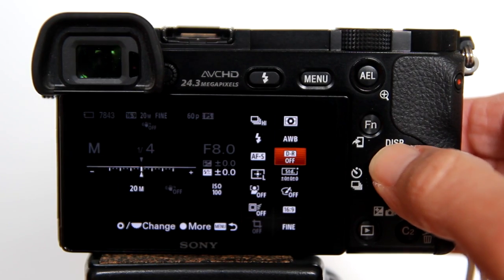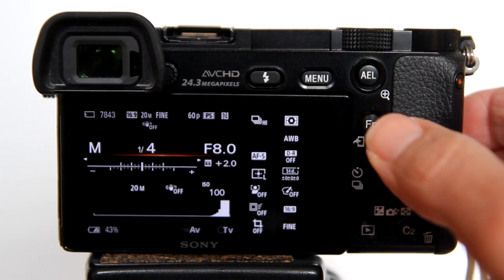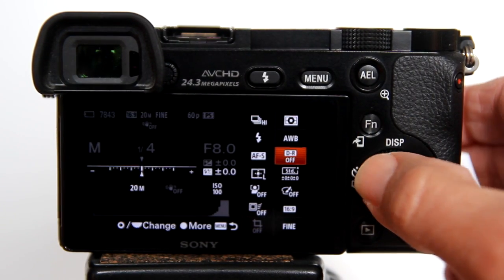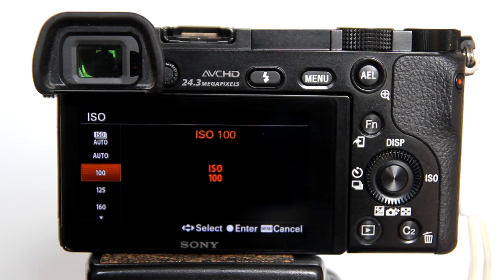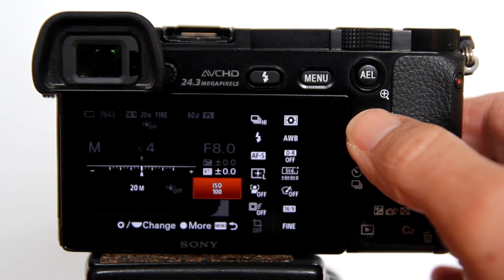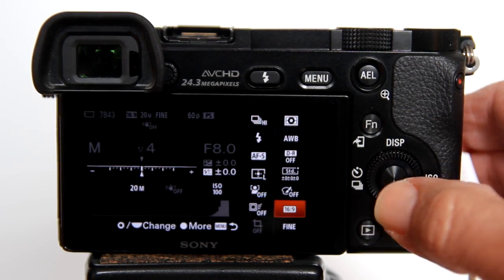Let's go over the settings in the camera. Turn off the DRO Auto HDR. Use ISO 100. Since we are using a tripod, we can use ISO 100 to reduce any noise in our photos. For image quality, you can use RAW or Fine — in this case I am using Fine, which is JPEG.